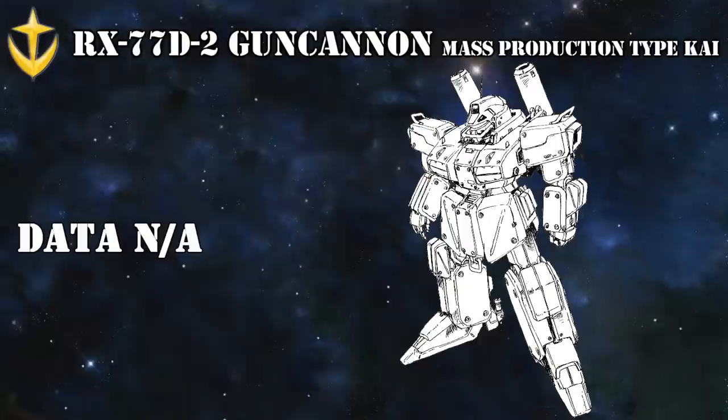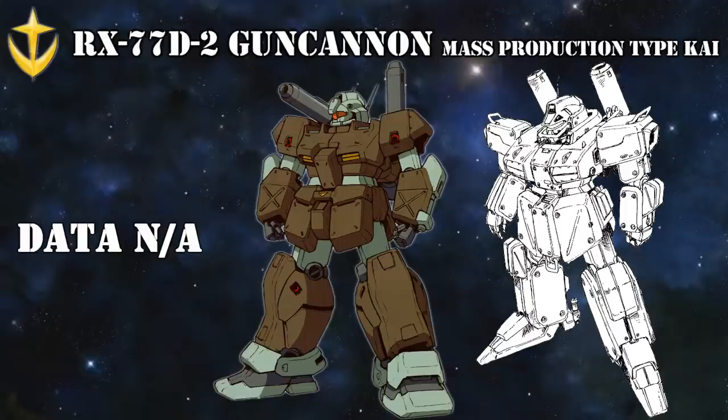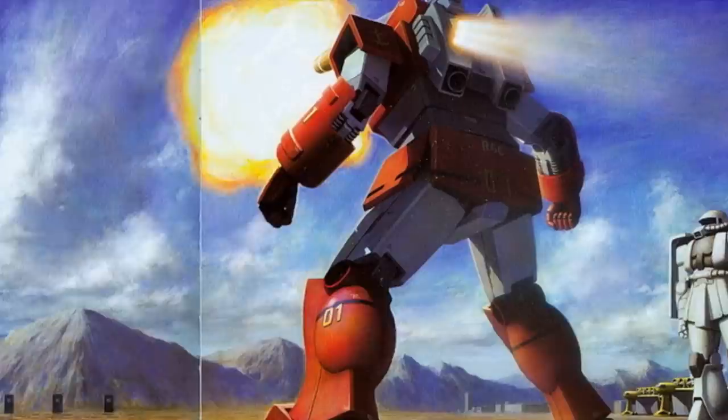One final and obscure Gun Cannon would appear after the One Year War: the RX-77-D2 Gun Cannon Mass Production Type Kai, a mobile suit made in small numbers by modifying existing late versions of the Gun Cannon mass production type. What exactly this so-called late version was, we don't know at the moment, and not much is known about the D2 either. It was only capable of operating on the ground, and compared to the Jim Cannon 2, it had lower mobility but significant advantages in other areas — presumably things like sensor radius, firepower, and armor.